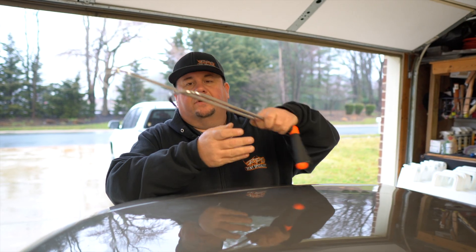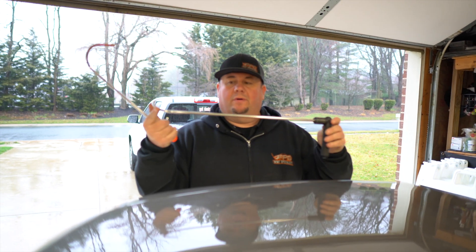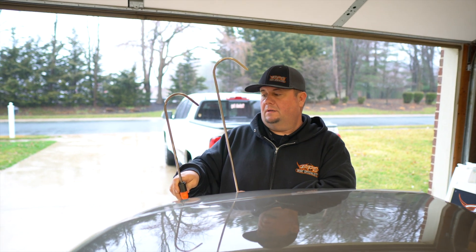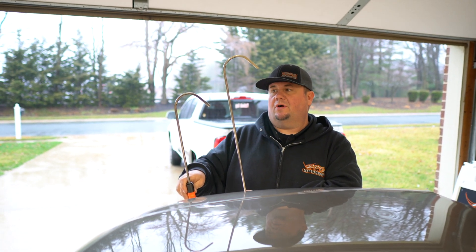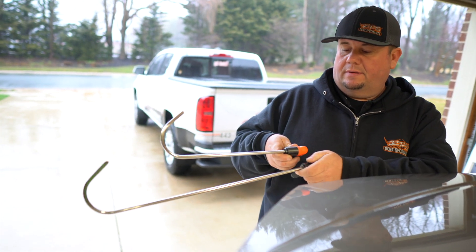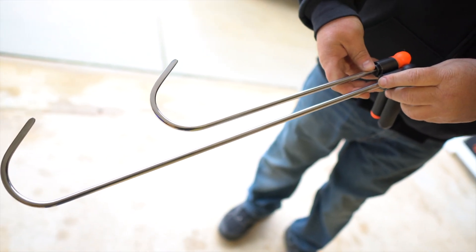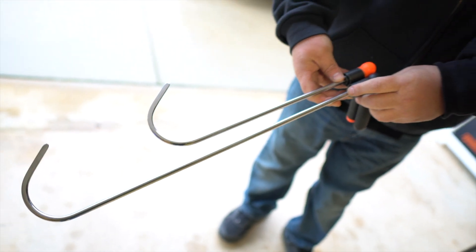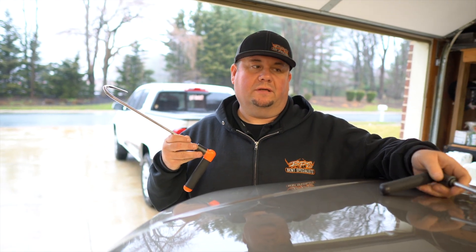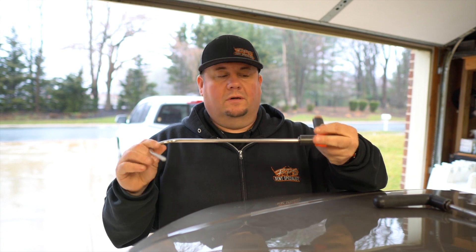All right guys, here's the original door hook tool that they had on their site — the one that was 19 inches long that I went over in the last review. And here's the difference in size: this new one is 11 and a half inches long. It'll be a lot easier in those smaller cars to get up in the front brace at the top of the door. I think it's going to be a good combo. I need to put this new one through the works — the original I've already had for a couple weeks and truly have used it a lot. I'm sure I'll do a review down the road on how it performs.